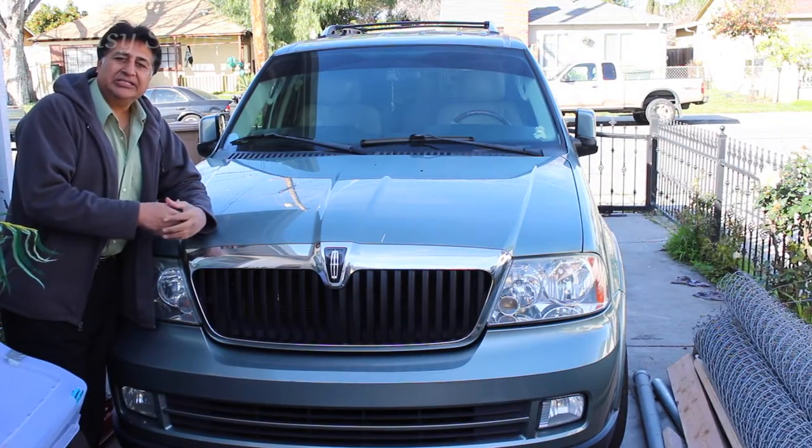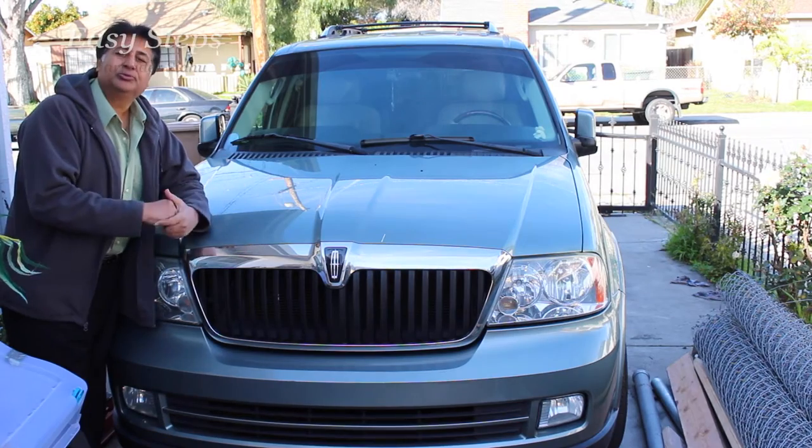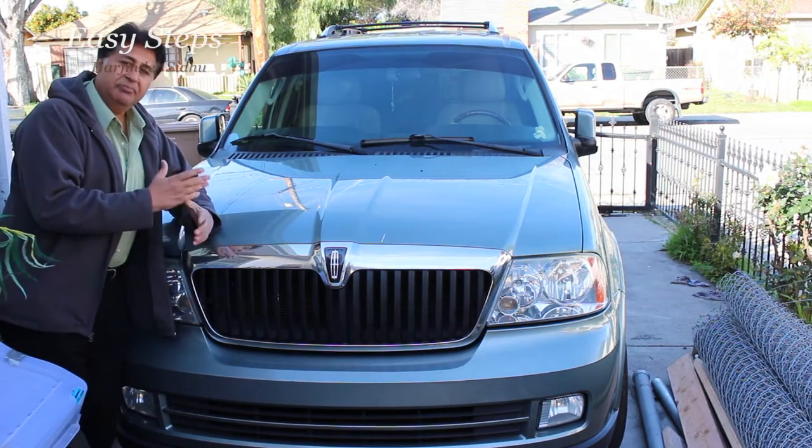Hello everyone, please welcome and join me at EasyStep. Today I'm going to share with you Lincoln Navigator year model 2005, how to change transfer case fluid. Real easy to change it, let me walk you through.